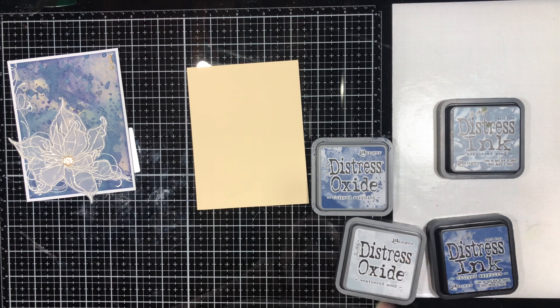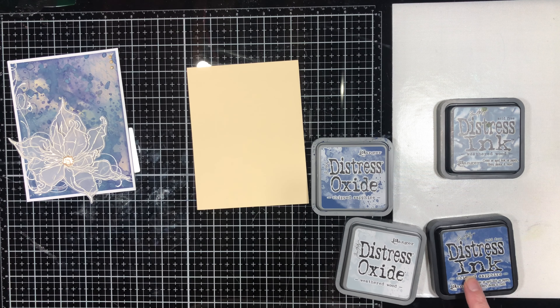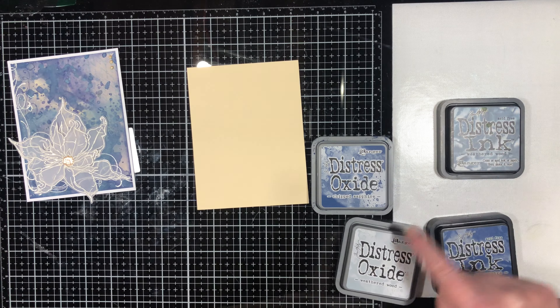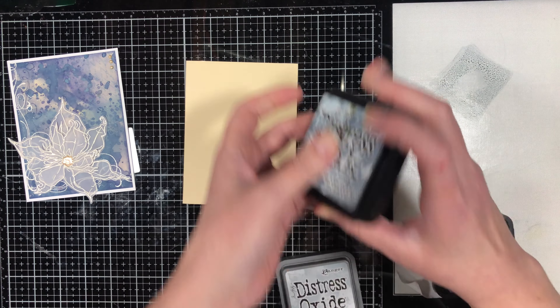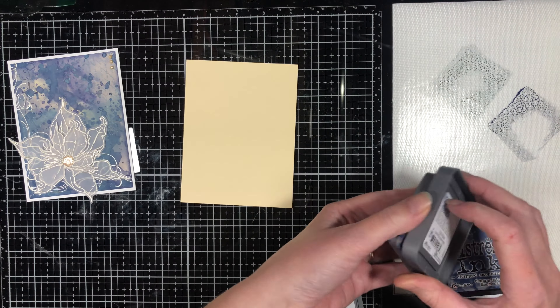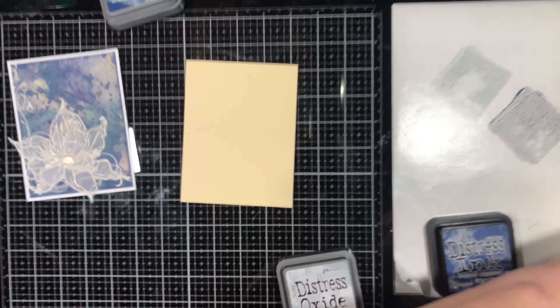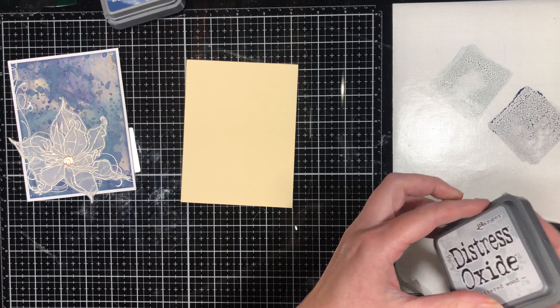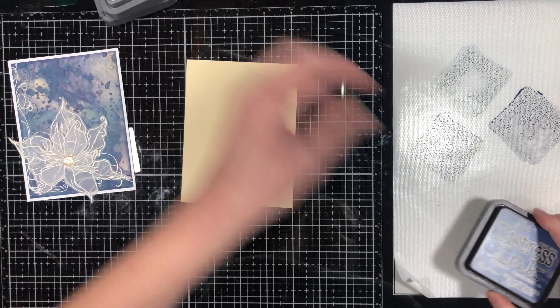I have distress ink pads here in both oxide and regular — I'm mixing the two. I've got Chipped Sapphire in both kinds and Weathered Wood in both kinds. These are the same colors I used for the last card to do the watercolor painting. I'm trying to make the cards coordinate with each other since they're all part of the same class.